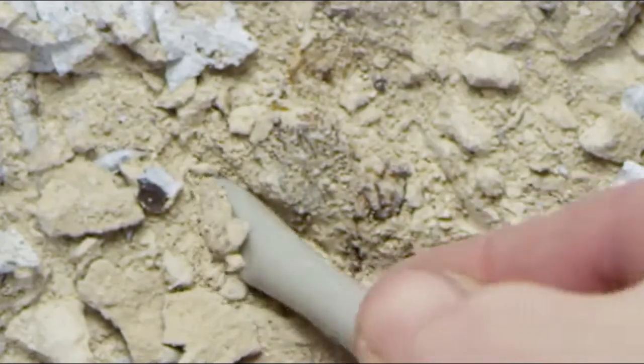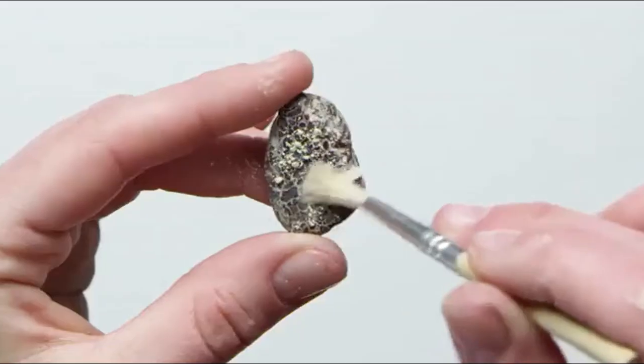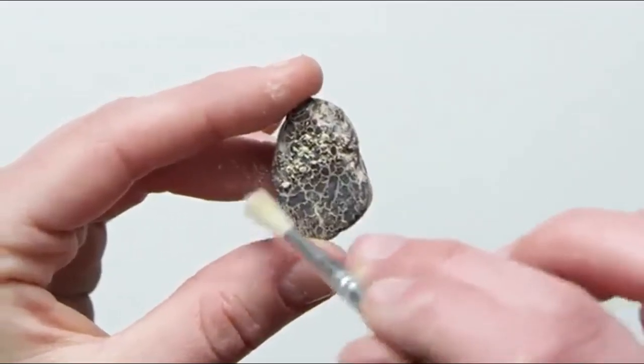It says to dig with this archaeological digging tool. In the tips, it says I can add some water to soften it up. There we go, looks like that's working. And then we'll use the brush to clean off what we find.